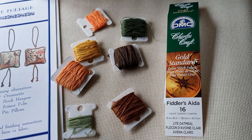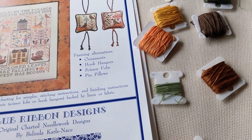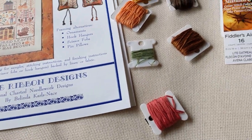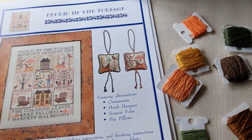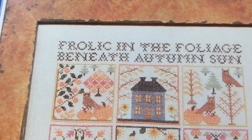I'm going to do my boring old Fiddler's Cloth — 16 count. These are the floss; I'm just going to use the DMC equivalents. And I think I'm going to start up in that corner with the owl.